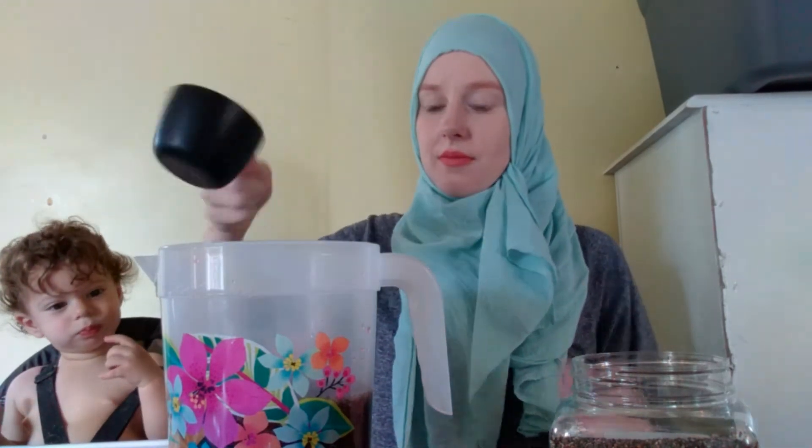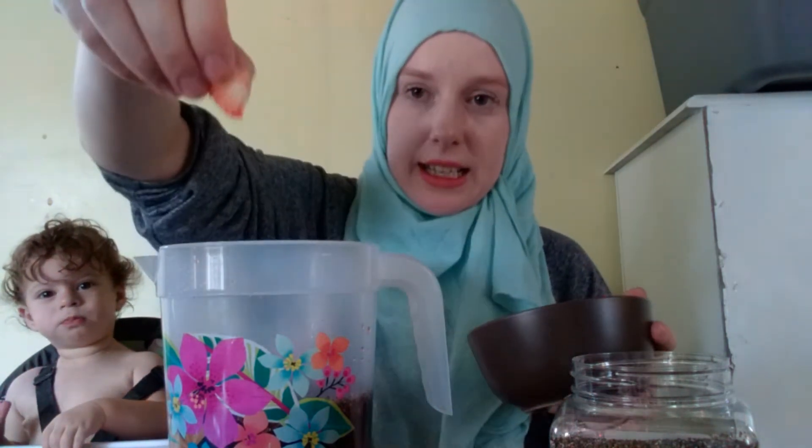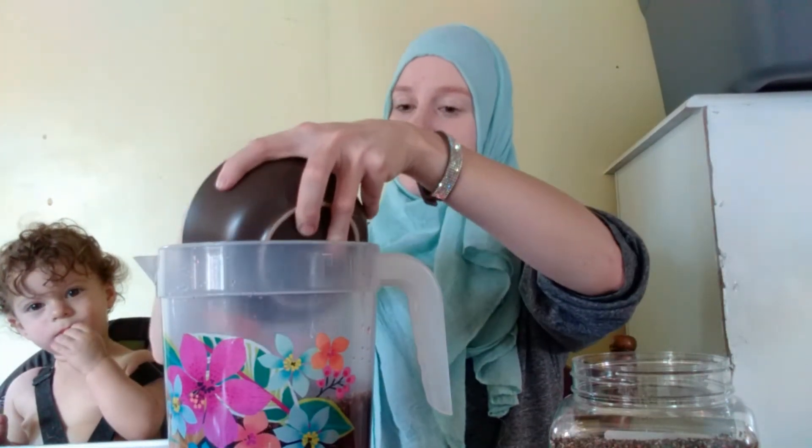That looks good, so I'm gonna dump it in now — an entire cup. I'm also going to dump in one quart of cut up strawberries. Make them whichever size you like. I like them a medium size because I like chewy and crunchy in mine, so I'm going to dump all these in.